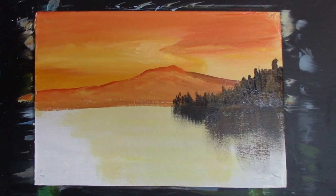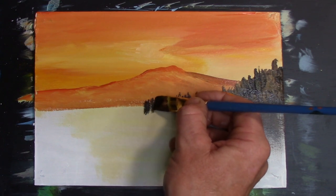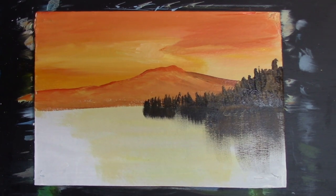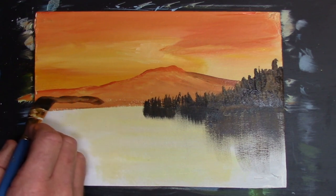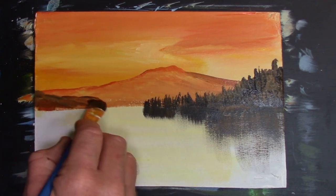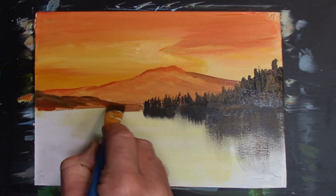Drag a bit of that down then. They could be coming out there. Let's get a bit more red and just put another little mountainy type of outcrop thing, just there like that, and maybe just bring that down a bit.